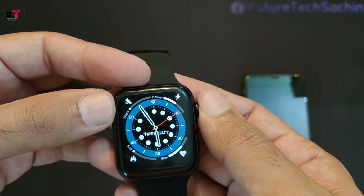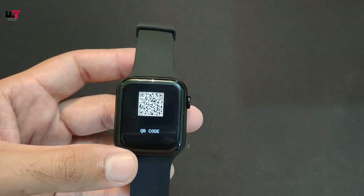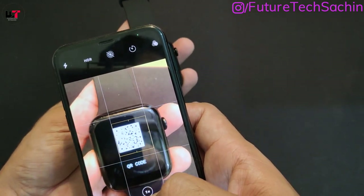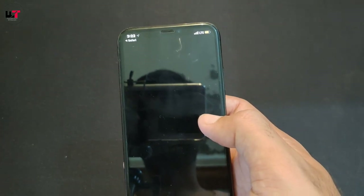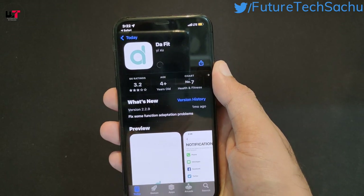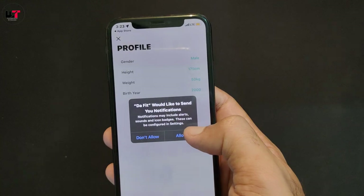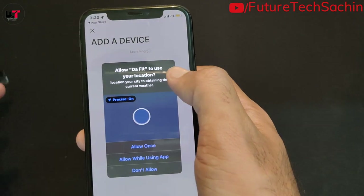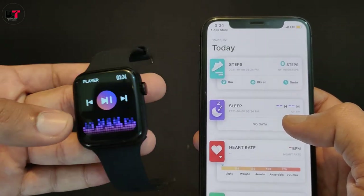Here we can connect to our phone. First, we can scan the QR code shown on the watch, then download the app. There is an option to scan for iOS or Android installation. Once installed, you allow the device permissions, find the device in the system, and the connection is established.